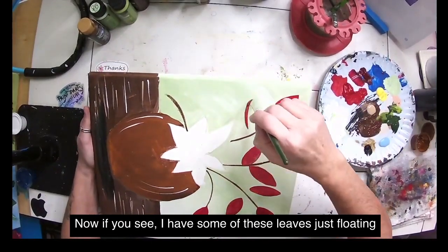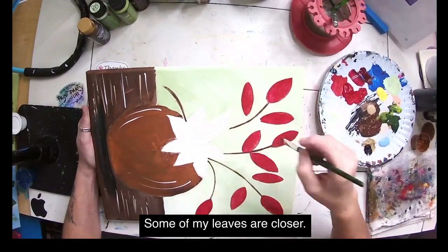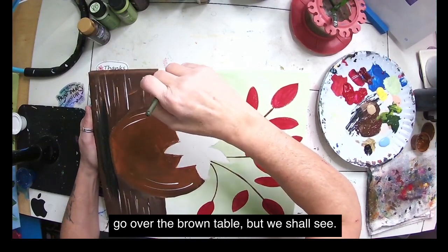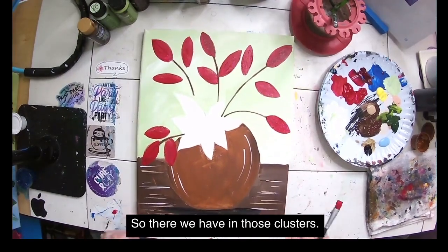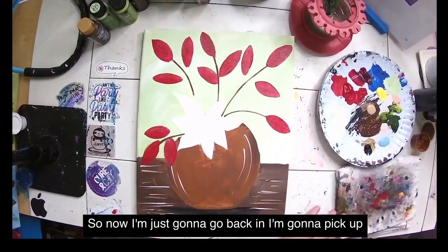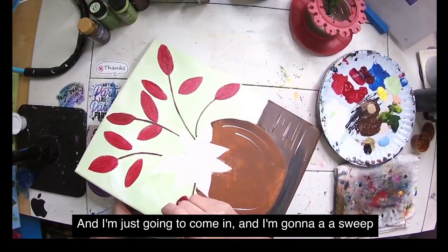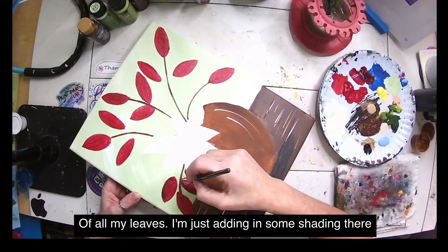Some of these leaves are just floating — I'll come back in and put stems on them, so don't worry. Some leaves are closer together, some further apart, and that's just fine. This one might need two coats since it's going over the brown table, but we shall see. Now I'm going back in with berry wine — or a deep burgundy — and sweeping it over all my leaves to add some shading to the exterior edge, just like we did with the leaf.